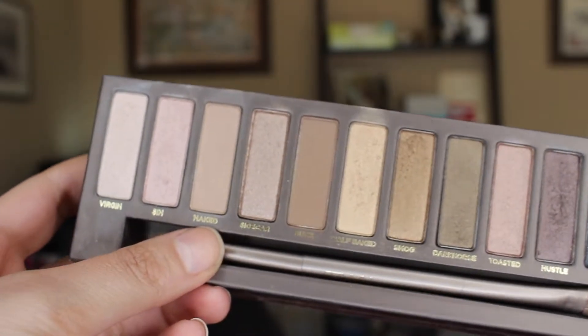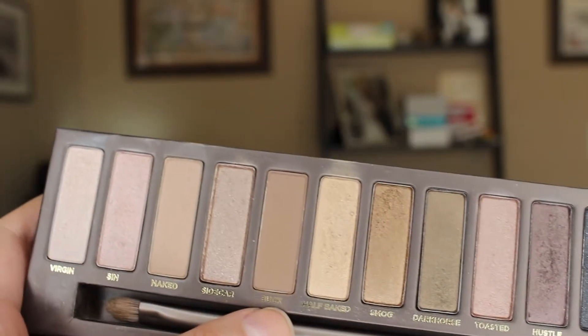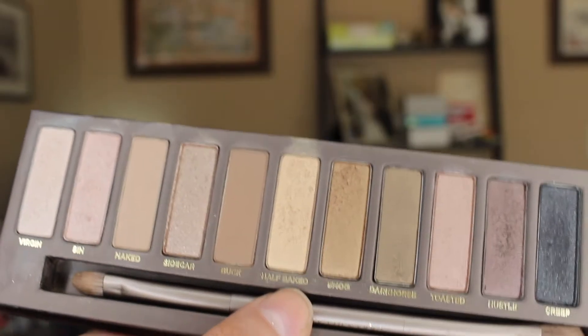Next I'm going to use my Naked palette in the color Naked, just to put over my lid — it goes into my crease and over my whole lid as a nice base color since it's so close to my natural color. Then I take the color Buck and put this into my crease and along the outer V; it's a couple shades darker so it highlights my eye a little better. Next I take the color Half Baked — I love this shimmery gold color — and put it on top of my lid in the middle, which opens up my eyes a little bit.